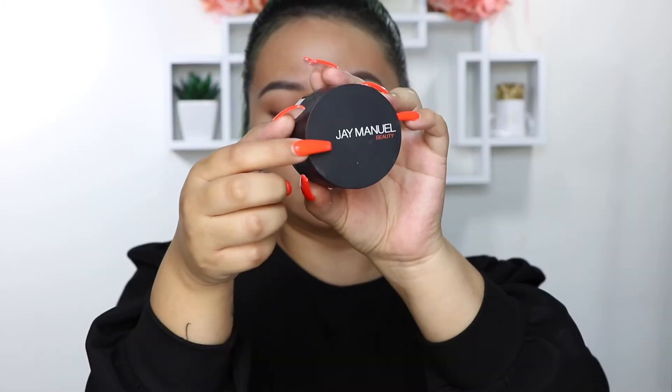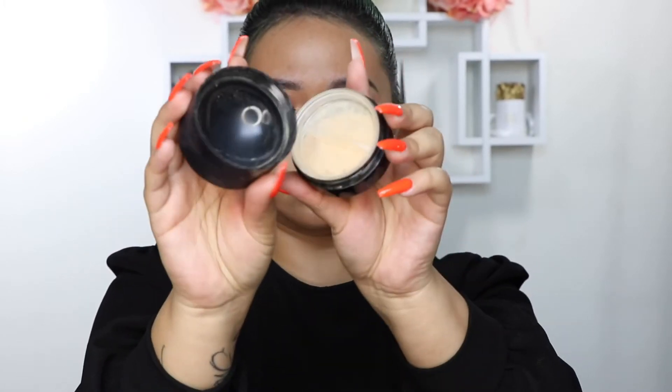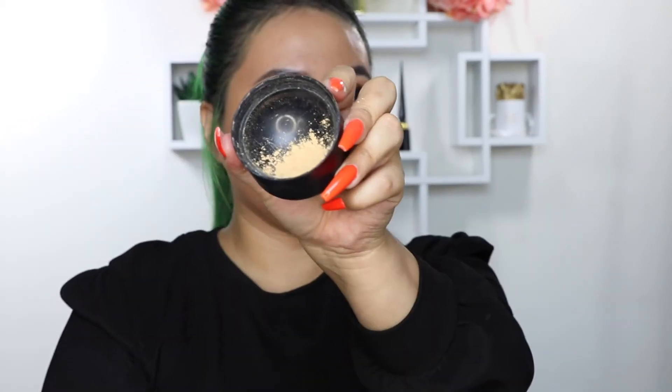Now I'm coming in with the Filter Finish Luxe Filter Loose Powder in the shade Medium. I really love the way that all these products feel — they're very luxurious and feel very high-end. This powder in particular I love because it does have that yellow tint to it.